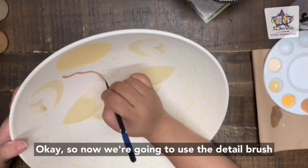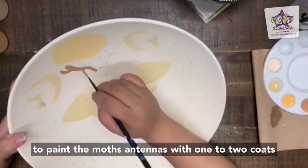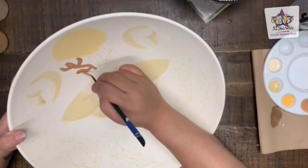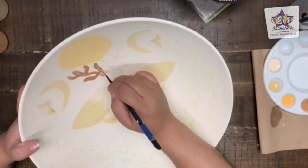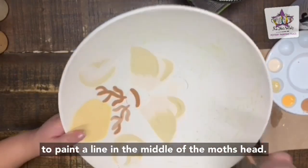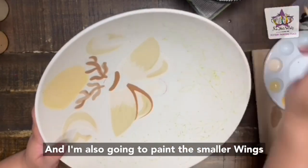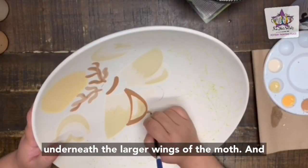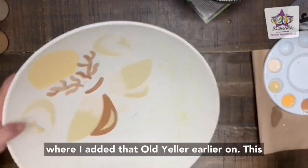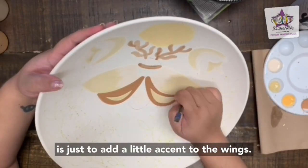Now we're going to use the detail brush to paint the moth's antennas with one to two coats of pumpkin pie. With the same brush and color, paint a line in the middle of the moth's head, and also paint the smaller wings underneath the larger wings of the moth. Leave a little crescent shape where you added that old yellow earlier — this is just to add a little accent to the wings.